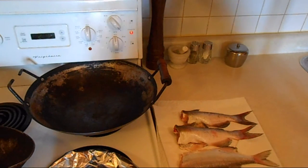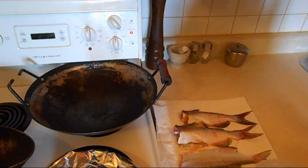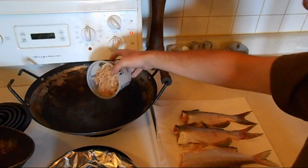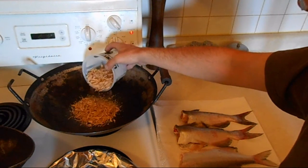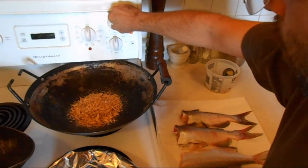Alright guys, as you can see I've got a wok set up here, getting ready to smoke some fish. This is an in-apartment method — you won't set off any smoke detectors or fire alarms or whatnot. Got the wok a little bit hot, set on about a little over medium heat.